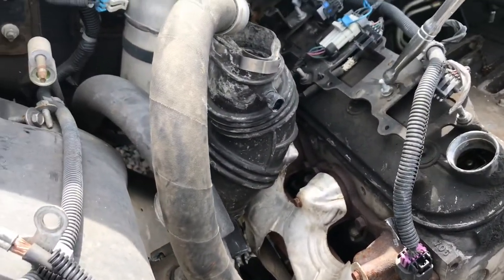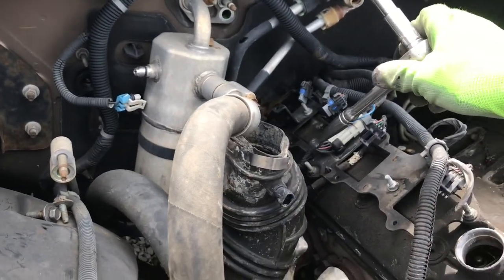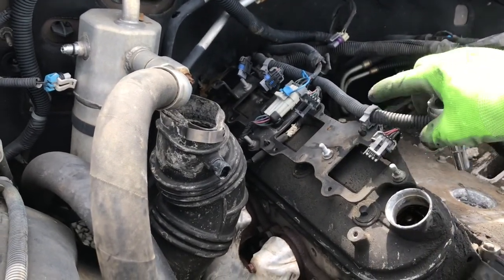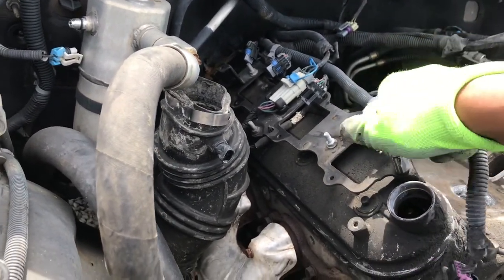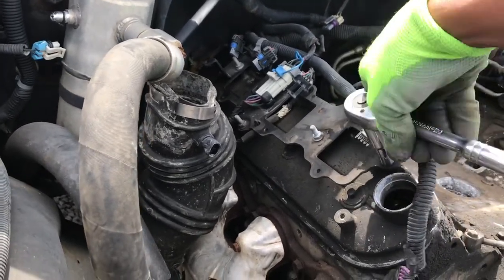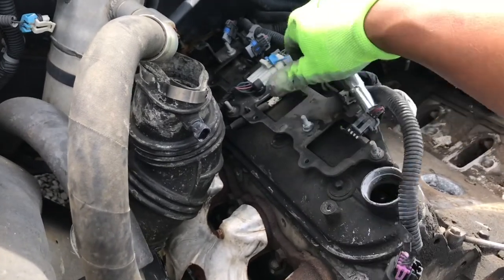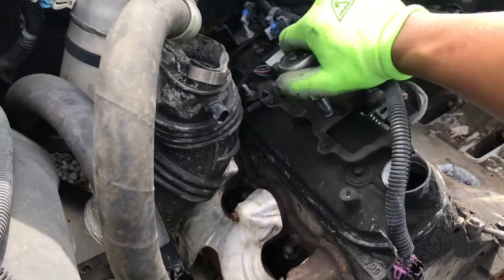Alright gang, y'all see these bolts right here? Them two, this one right here. I'm gonna grab those because I need those and probably some clips as well for my injectors. And the brackets as well. Grab those. But I need that dipstick as well too.